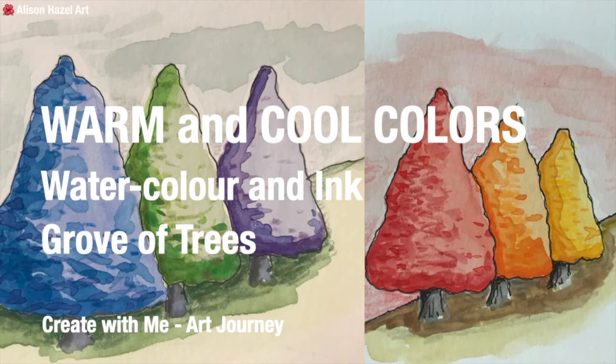Warm and Cool Colours. Watercolour and ink. Grove of Trees. Create with me on my art journey.